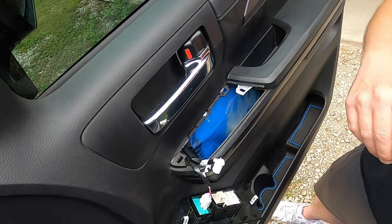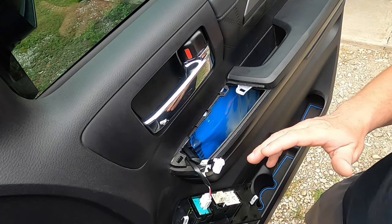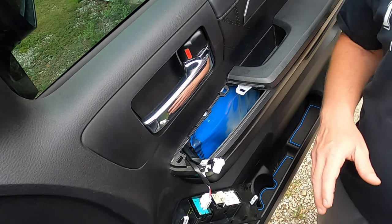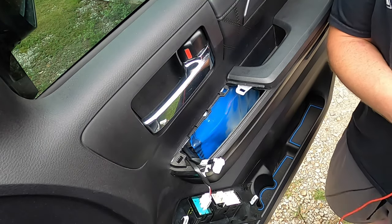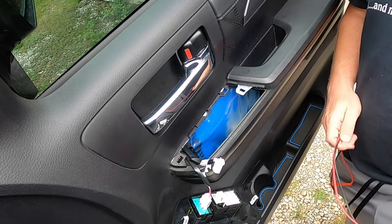That's how you would do the front passenger side door on this 2020 Platinum. One thing I will say — if your wires are different colors, I would think on the Tundra the wires are the same colors across the board for this year, but if they are not, I'll show you how to test your wires.